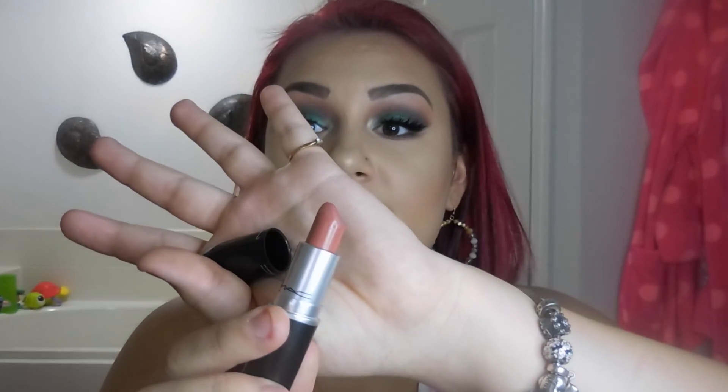To finish the look, I'm going to do my lips. I'm taking MAC's Velvet Teddy — it's a matte lipstick, just a very deep brown mauvy-brown shade. I did already put some lip balm on my lips at the beginning of this video.